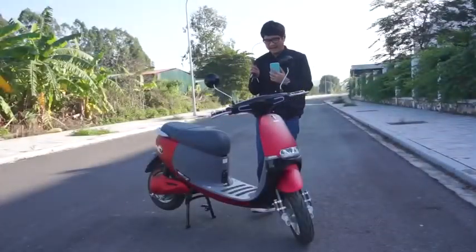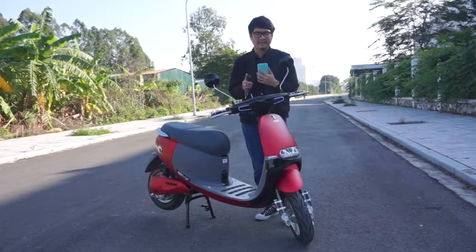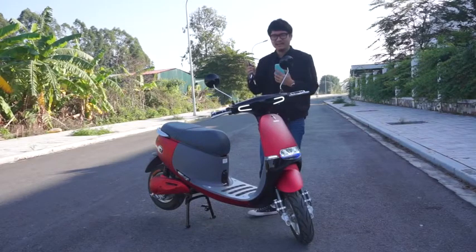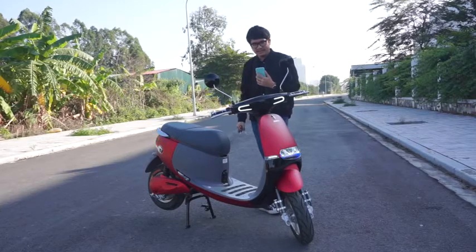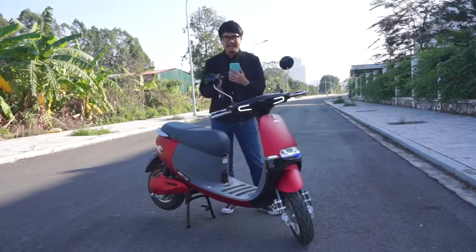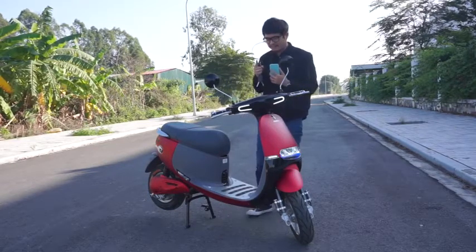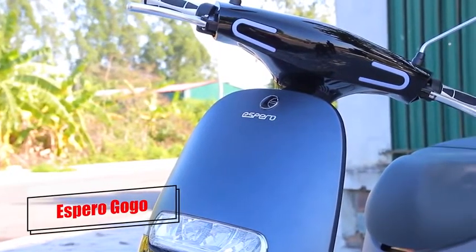Xin chào các bạn, mình là Dương Dê. Nếu bạn đang là người đi xe máy và chuyển sang xe máy điện, thì điều đầu tiên bạn cảm thấy bất ngờ đó chính là chìa khóa Smart Key - chúng ta có thể khởi động xe mà không cần chìa khóa cơ. Đây là điểm rất hay của nhiều mẫu xe máy điện trên thị trường. Và nếu bạn không phải người chuyển từ xe máy sang xe máy điện, bạn không cần bằng lái hoặc đủ tuổi thi bằng lái - bạn vẫn có thể mua xe máy điện được. Đó là điểm rất hay của mẫu xe Espero Go Go mà mình review cho các bạn ngày hôm nay.